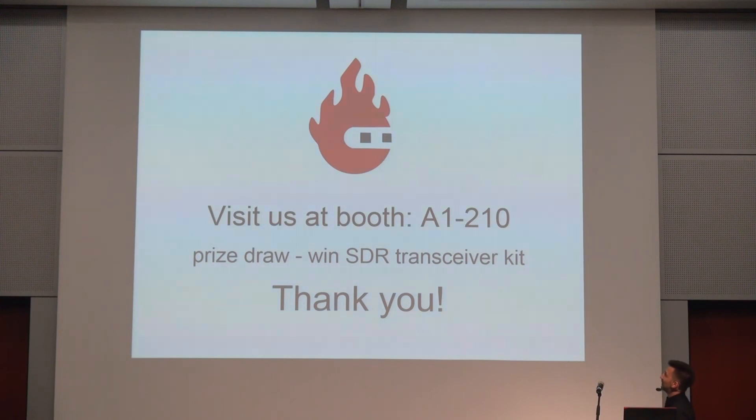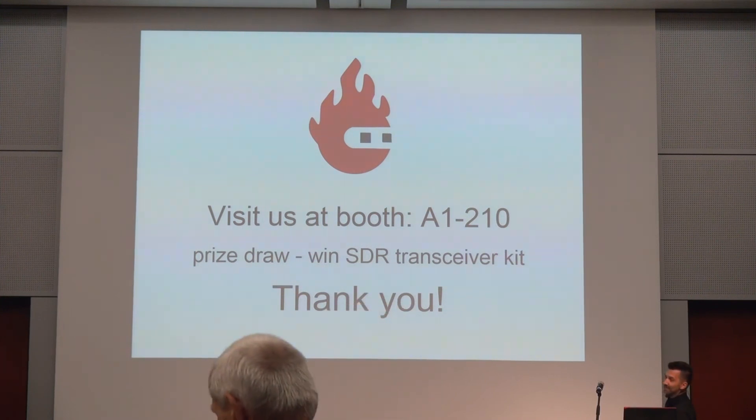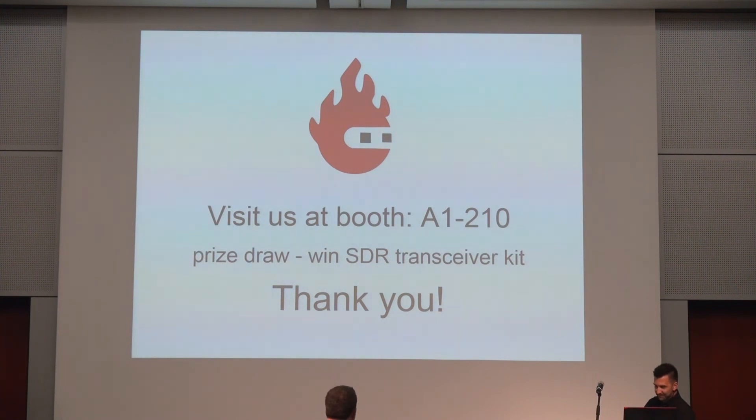I would like to invite you to our booth where we can discuss things. We also have a prize draw — if you go to our booth and leave your name and some information, somebody will get a free SDR transceiver kit. Thank you very much.